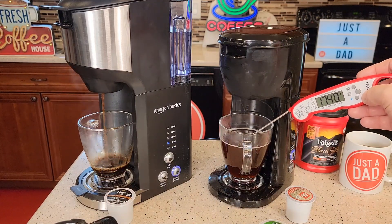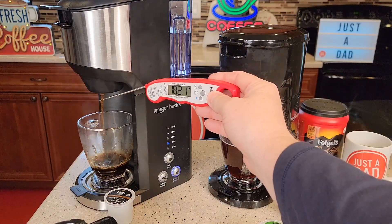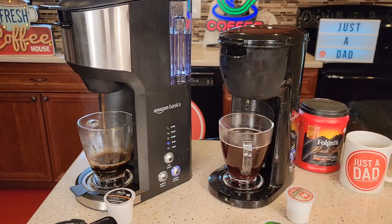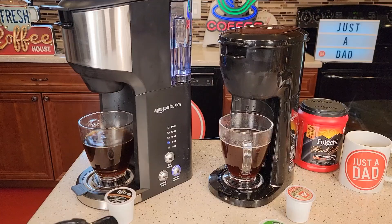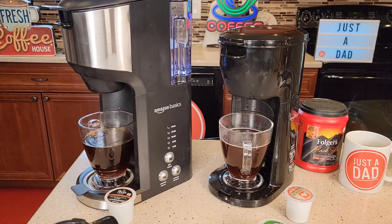This one we end up with about a 174 degree cup of coffee. Water coming out of this one is about 190 degrees. They both brew about the same temperature. This one takes about 30 seconds, almost a minute longer than the compact one, but you both end up with a really hot cup of coffee that's really fast.